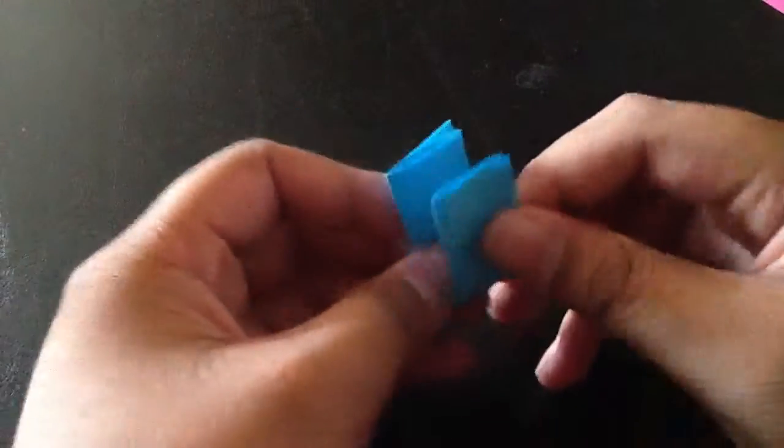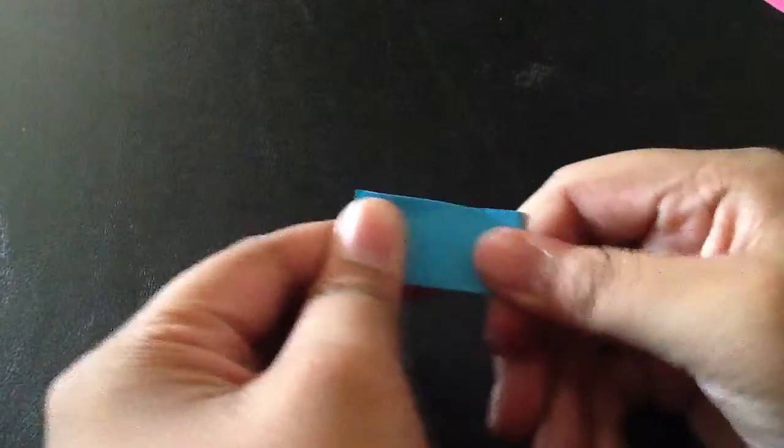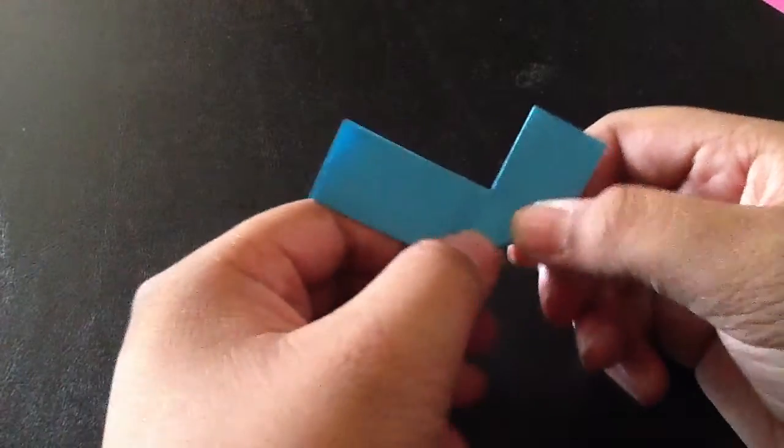Now what you're going to do, you're going to fold it like this, then unfold it. You don't have to crease this part very well. And then you're going to fold it like this, and unfold it.